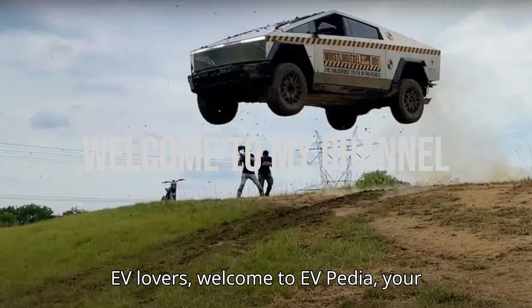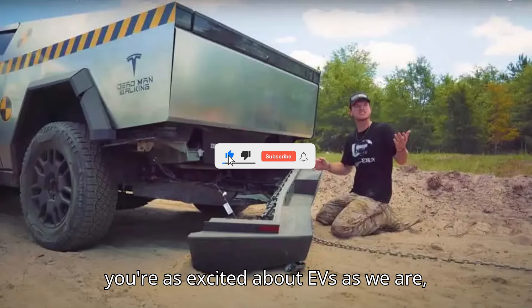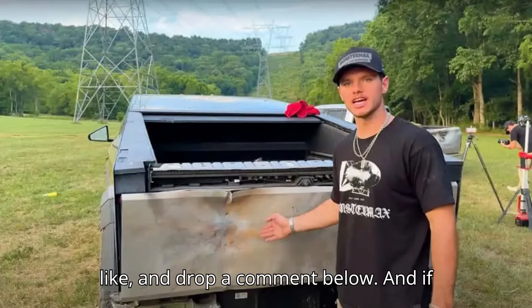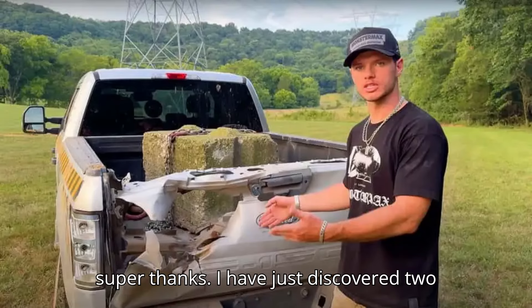Hey EV lovers! Welcome to EVpedia, your ultimate hub for electric vehicles. If you're as excited about EVs as we are, hit that subscribe button, give us a like, and drop a comment below. And if you want to help us bring even more amazing content, consider giving us a super thanks.